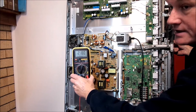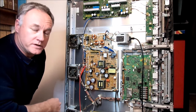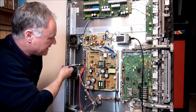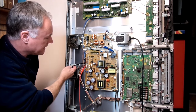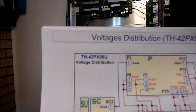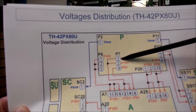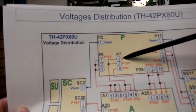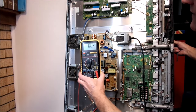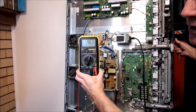Clearly that's not enough, so we need to trace the fault a little bit further. This particular model uses a standby voltage of positive 15 volts, which we're going to test now on connector P7 terminal number 1. So keep an eye on the multimeter once again - if we turn it on, we should see 15 volts come up. And for a short period of time, we do.